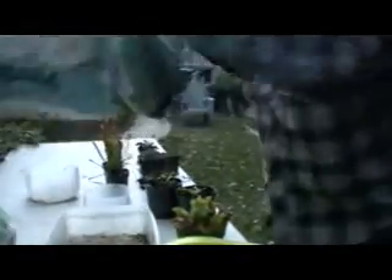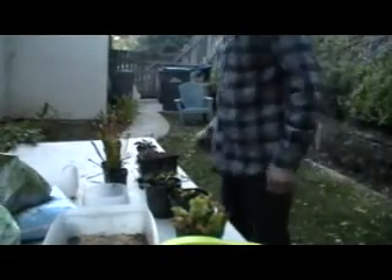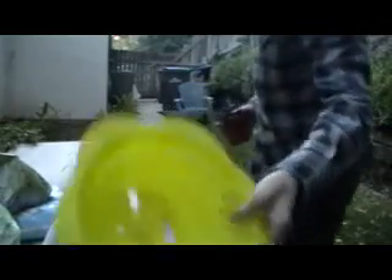First I'm going to just transplant all the Venus flytraps. I'm going to use a 50/50 mix of fertilizer-free peat moss to perlite. I'll be transplanting about 10 to 15 Venus flytraps all into this pot.